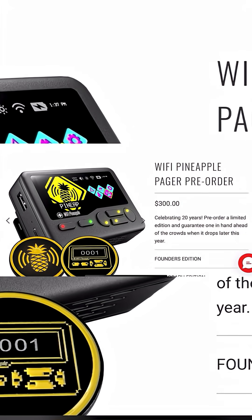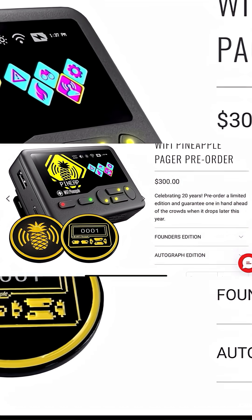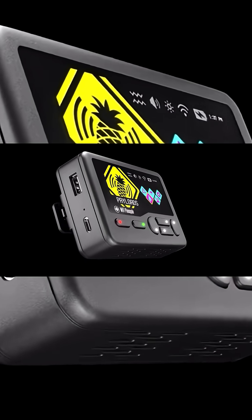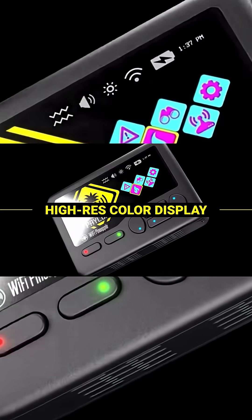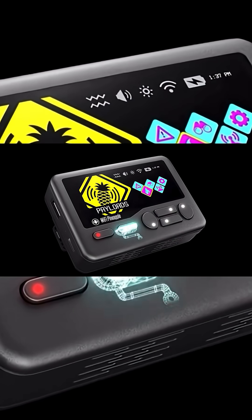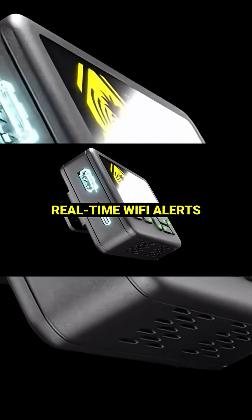If you get it now, you can get the Founders Edition — there are only a thousand of them made, so once they're gone, they're gone. It also comes with a couple of cool patches. This is more than a tool; it's the next evolution of portable cyber ops, fully hackable, fully customizable. The Wi-Fi Pineapple Pager is engineered to attack hard and travel light. I would pre-order today.